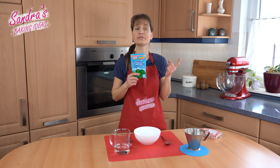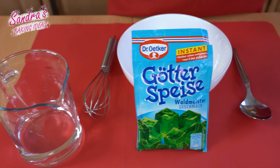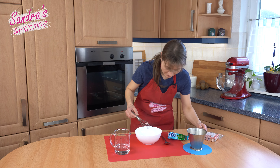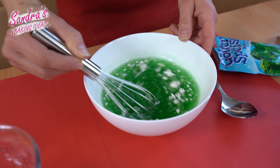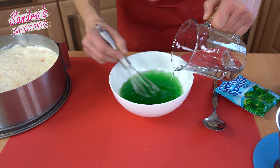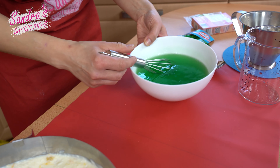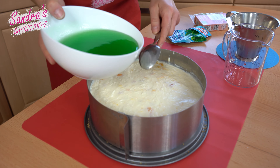Now we come to the jelly. I use instant jelly which only takes 2 hours until it thickens. For the jelly we need 200 ml of cold water and 200 ml of hot water. I put the powder in a bowl and stir it with the hot water until the powder has dissolved, then I add the cold water. Now I can pour the jelly over the curd cream, letting it carefully run over the spoon.